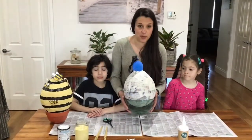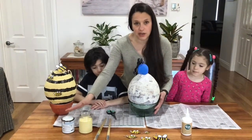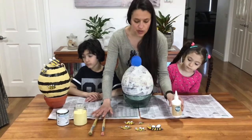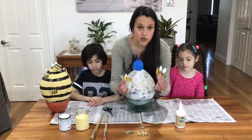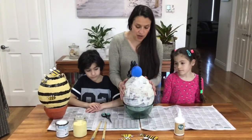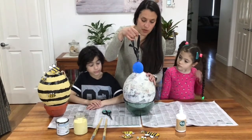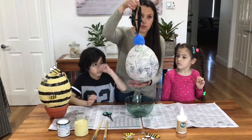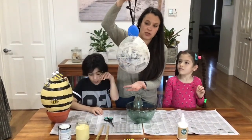We're now ready to decorate our beehive. What you'll need is some yellow and black paint, some paint brushes, some glue, and you can make your own bees — which Brandon and Charlotte did earlier — and you'll use those to stick on your beehive. This is one we prepared earlier that's dry. Another way to hang your paper mache balloon is by putting a string or ribbon around it and hanging it up to dry, just like that.